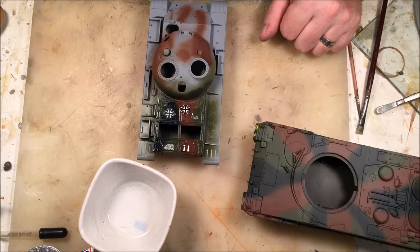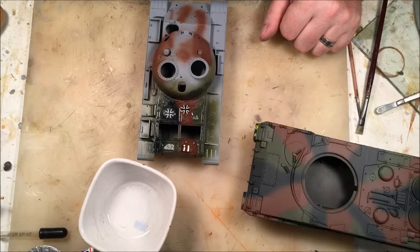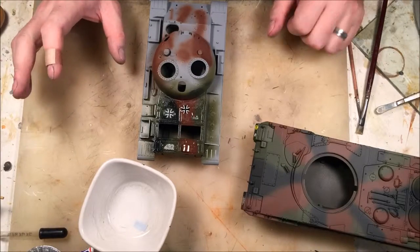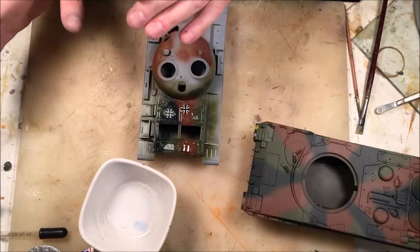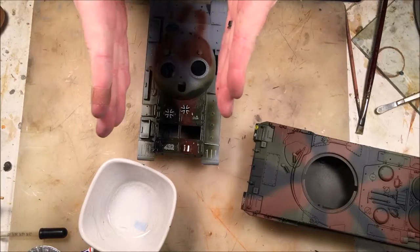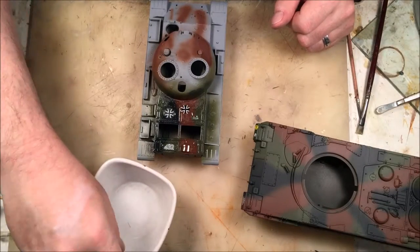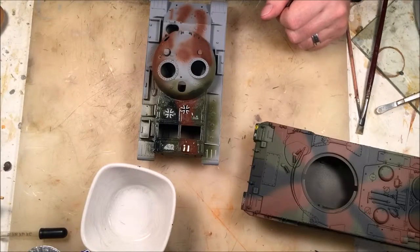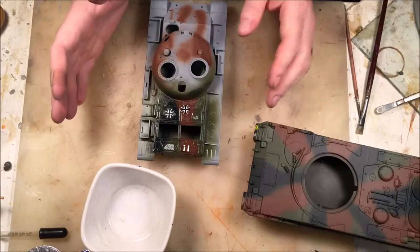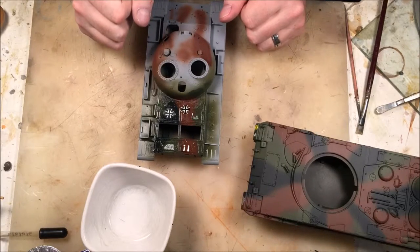Had I used the stronger Mr. Mark Softer first, it might have worked — but I could have run the risk of melting the decals, which is always a concern. Always go with the weakest solution first and work your way up to the strongest. If you find something that works midway, stop — don't keep going unless you're just experimenting. When you're done with your decaling, just take your backing paper and toss it in the garbage or recycle it.